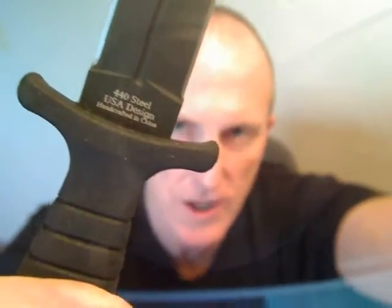Razor sharp, 5 inch blade, 440 stainless steel, USA design, handcrafted in China, hard rubber handle — very grippy, very comfortable.